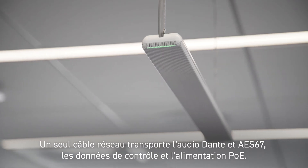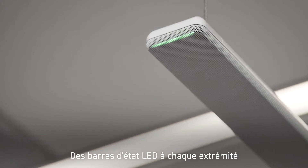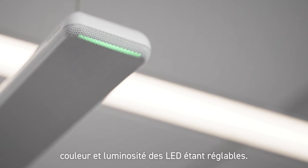Just one network cable can carry Dante and AES67 audio, control, and PoE power. LED status bars at each end indicate microphone status and offer adjustable colors and brightness.